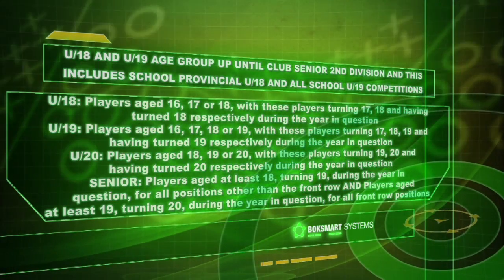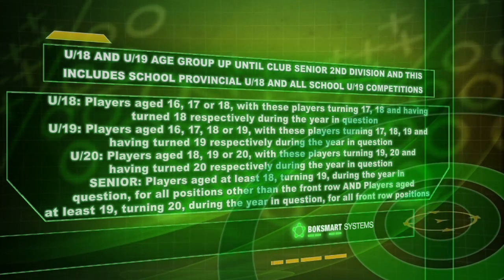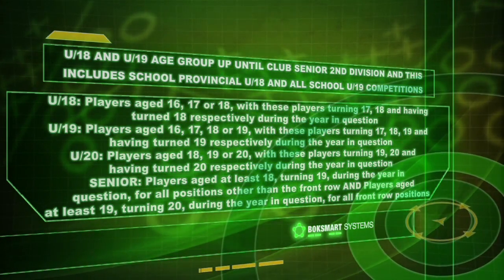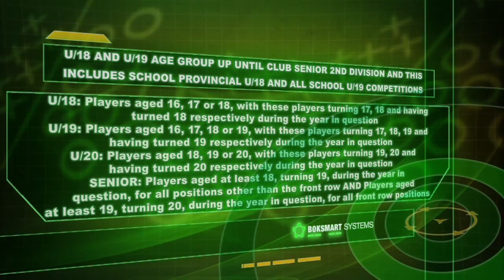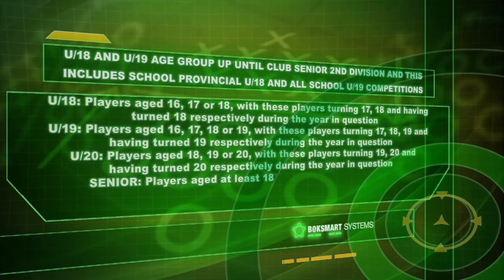Our senior players are players aged at least 18, turning 19 during the year in question, for all positions other than the front row, and players aged at least 19, turning 20 during the year in question, for all front row positions. A specific reference needs to be made to the SARU under-age regulations for under 20 and senior level rugby.